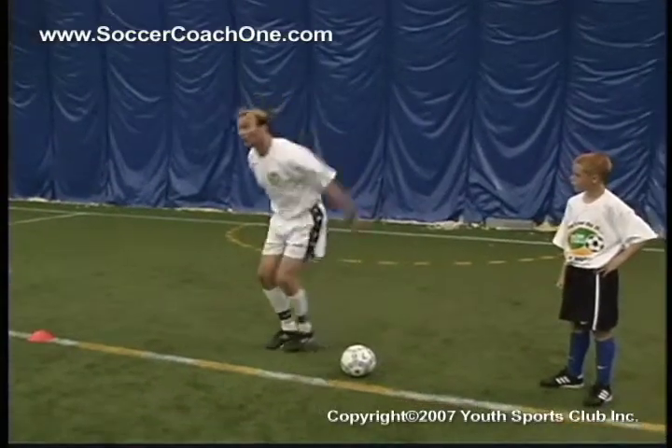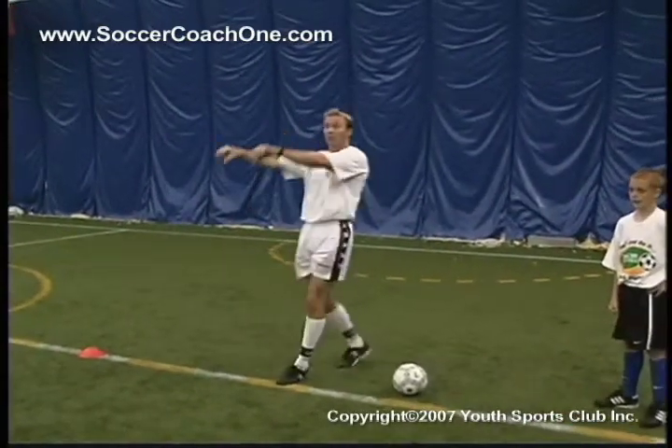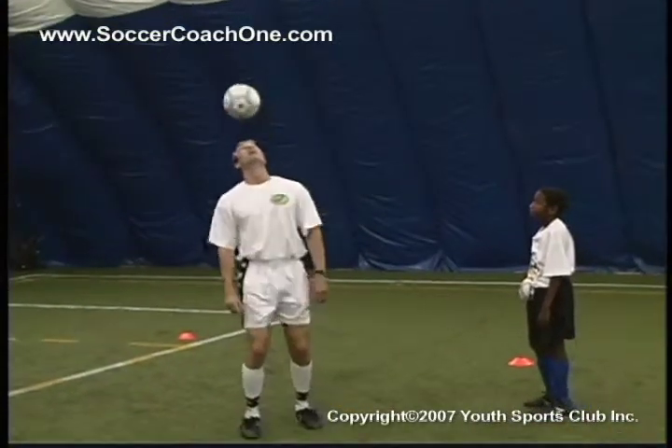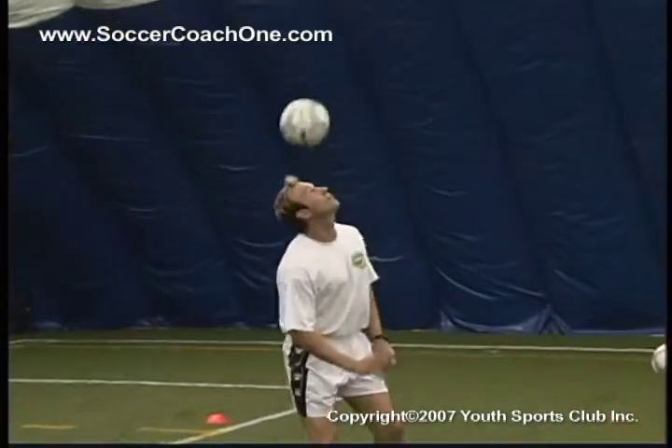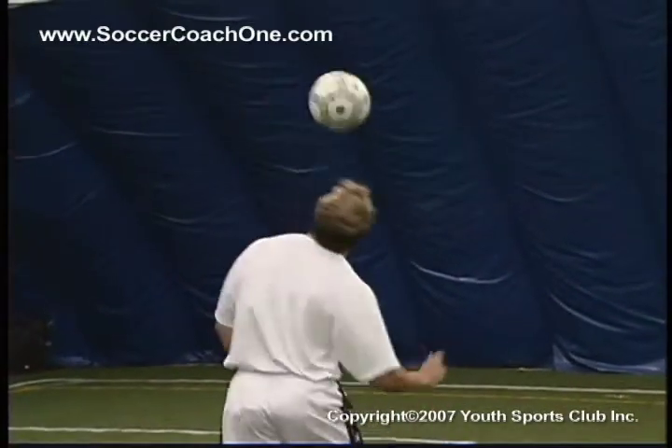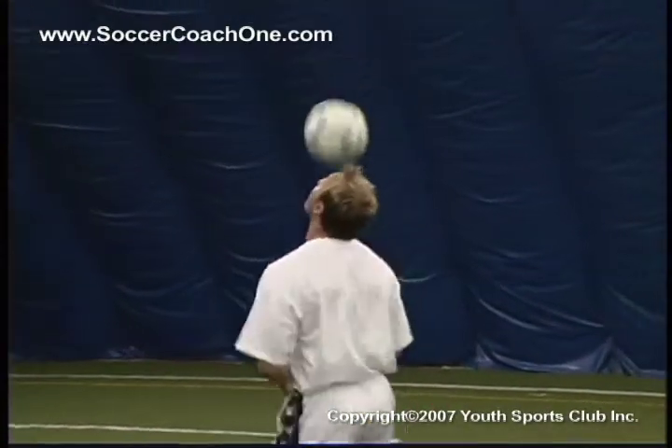A more difficult heading technique is the jumping header, which Bart demonstrates here. Heading is really important in game situations, and the best way for players to feel comfortable with heading is to practice the techniques either by themselves or in some made-up heading games.